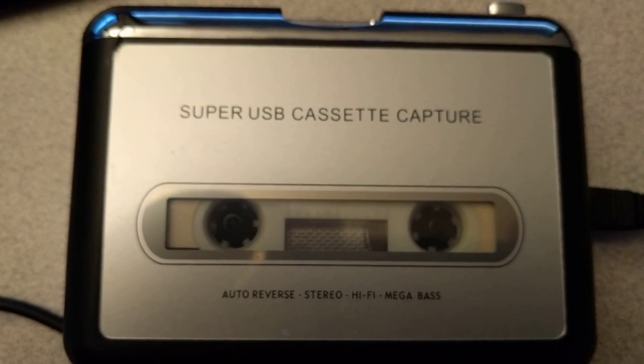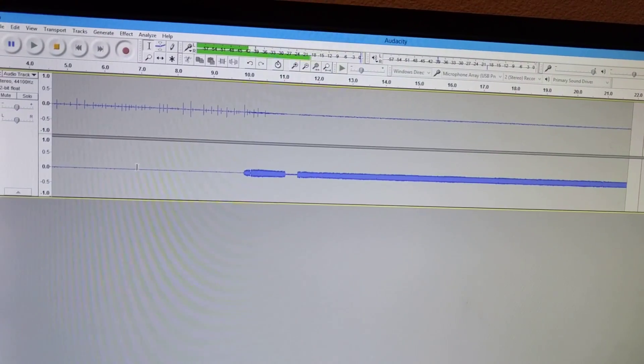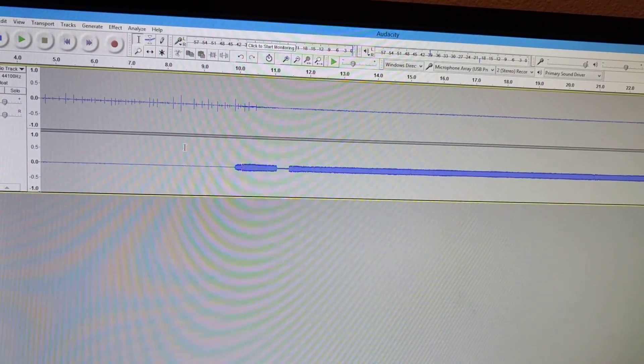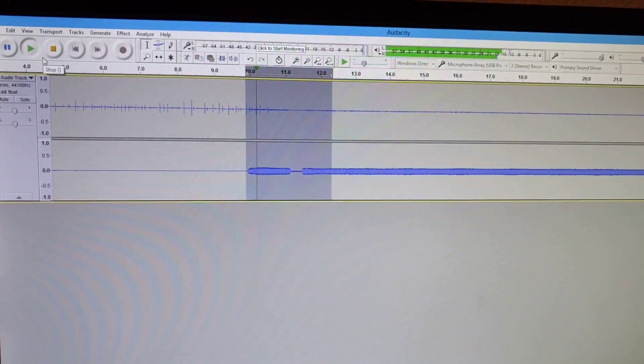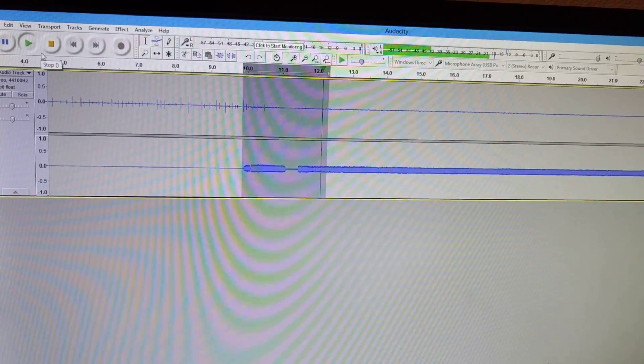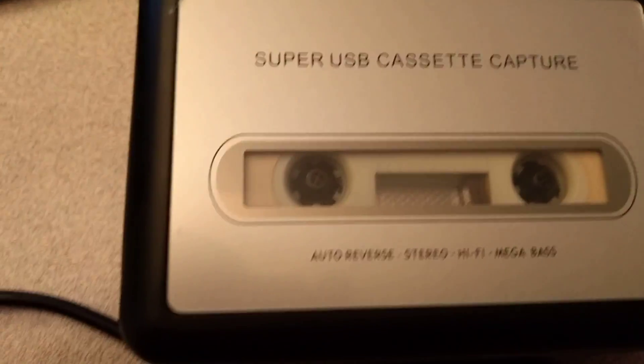Got the little tape spinning away here. If we tell Audacity to stop and then play back a bit of this, we should hear a very high-pitched — yep, there you go. So yeah, very simple to use. Should be quite easy to archive all my tapes.